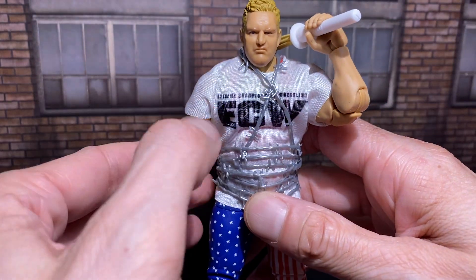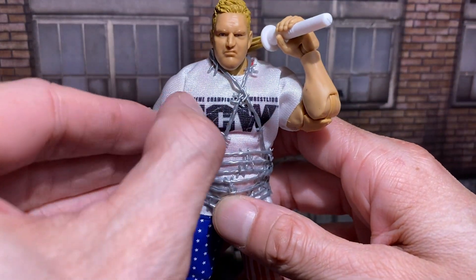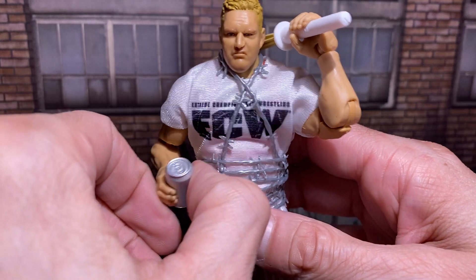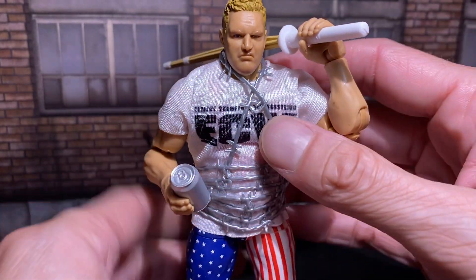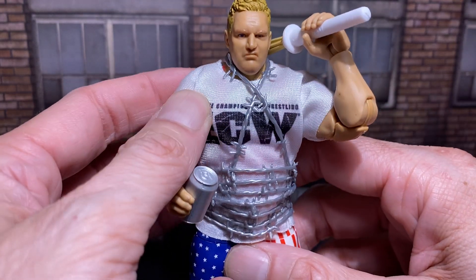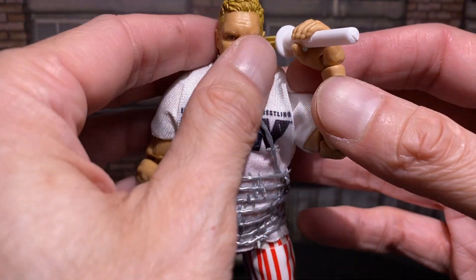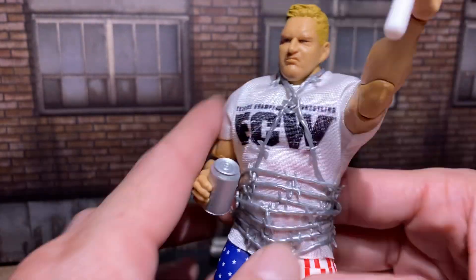Yeah, definitely enjoying this figure. Going to be doing a couple of quick reviews for a couple more wrestling figures — not WWE, obviously ECW. There's so many of them out there. It gets crazy. It's like WWF, WWE, WCW, NWO, ECW, TNA, AEW. Let's go. Until next time.